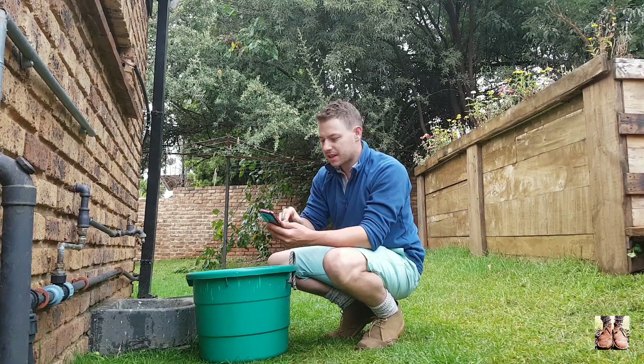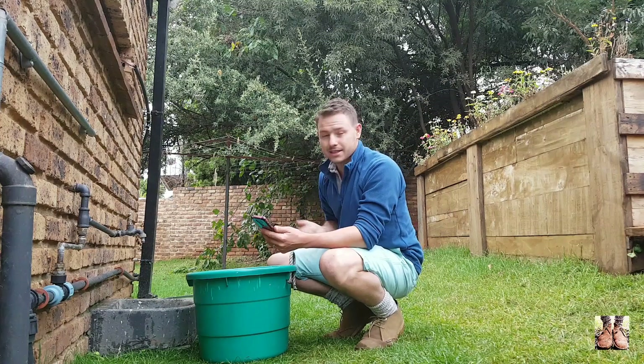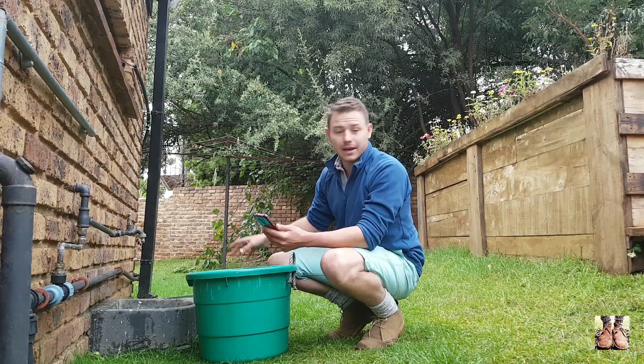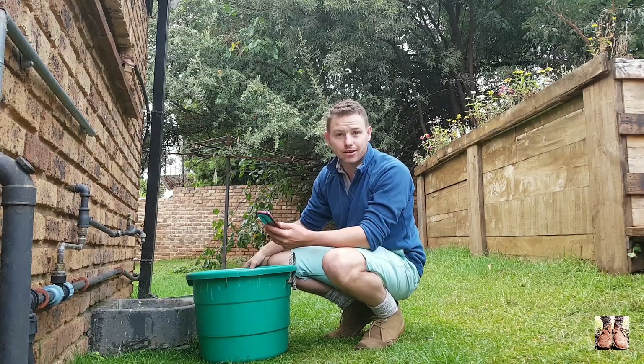I'm going to start my timer a little early so that when it gets to 10 seconds I push the bucket in, and on 20 seconds I pull it out — exactly 10 seconds. I don't want to waste time opening the tap and so on; I want to make this as efficient and accurate as possible.